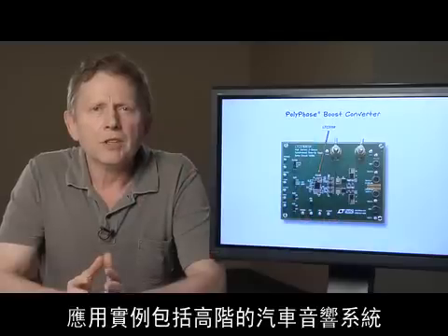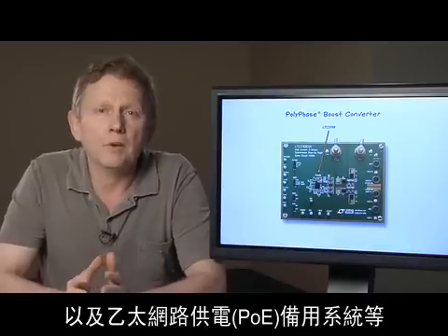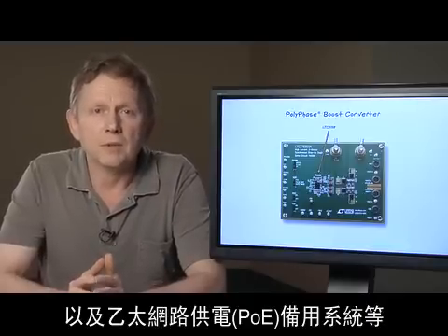Some application examples would be high-end automotive audio systems, valve actuators, motor drives, and power over Ethernet backup systems.